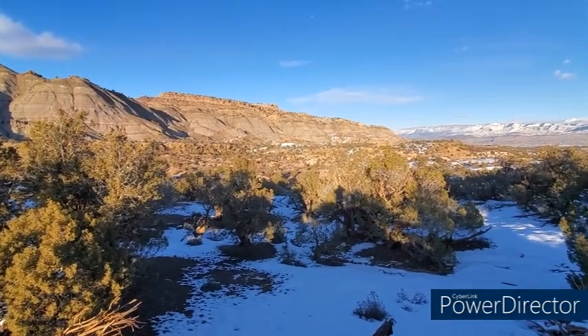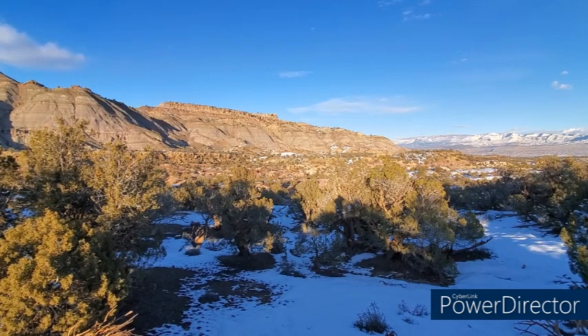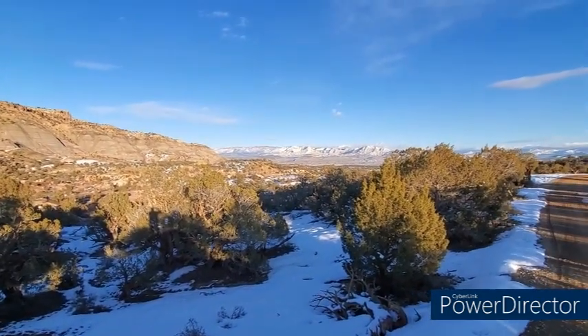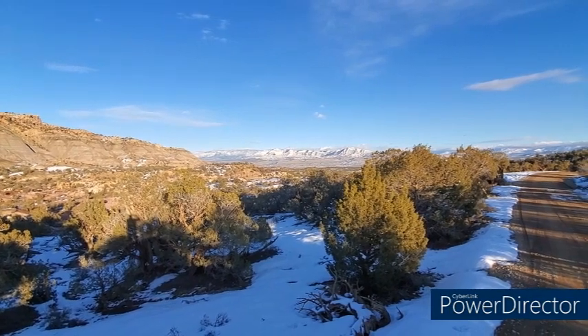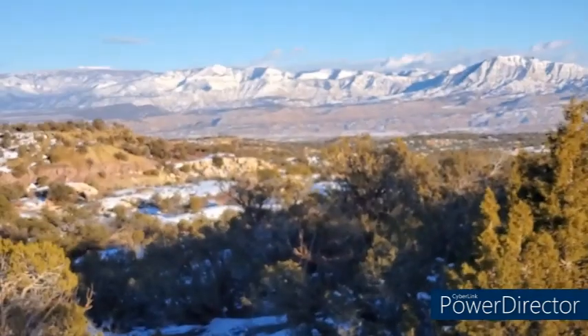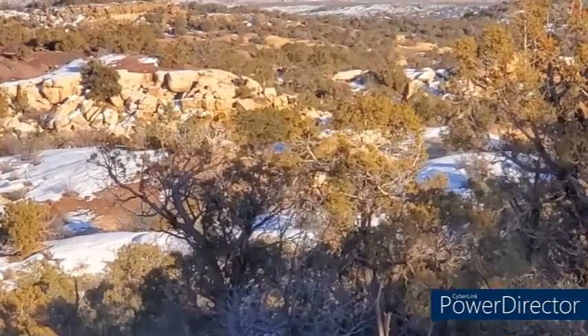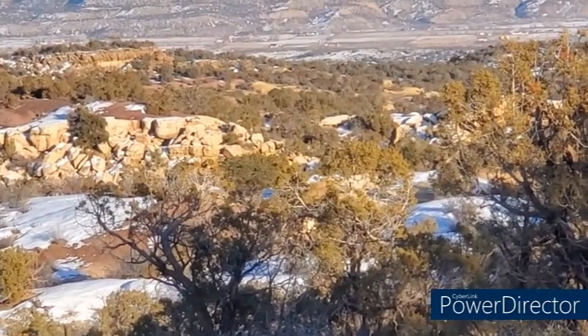That would maybe be just a secondary location, because I think that other one — the lower one — it's not that far back, probably on the other side of that.